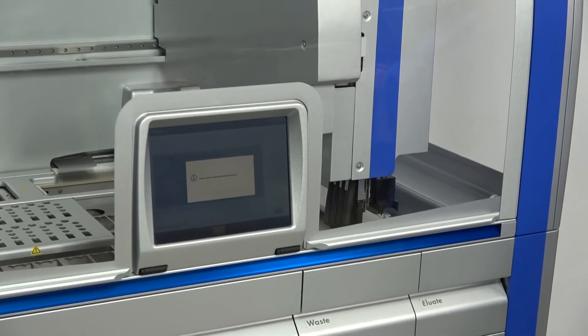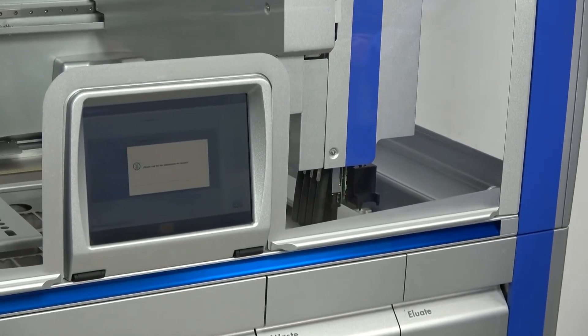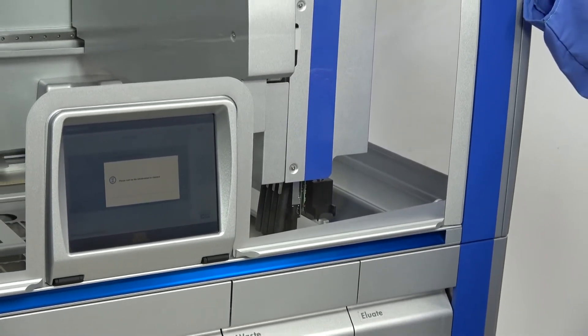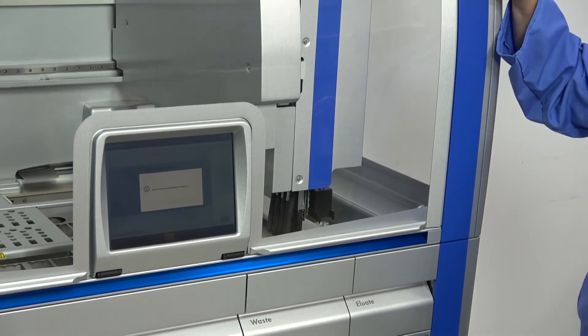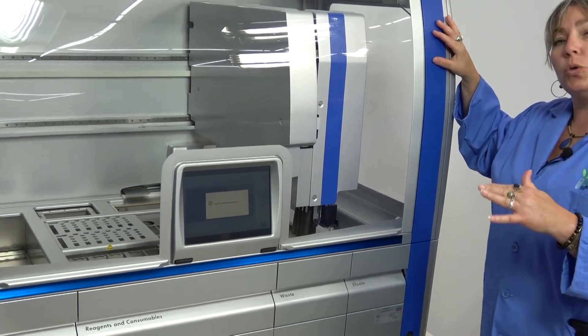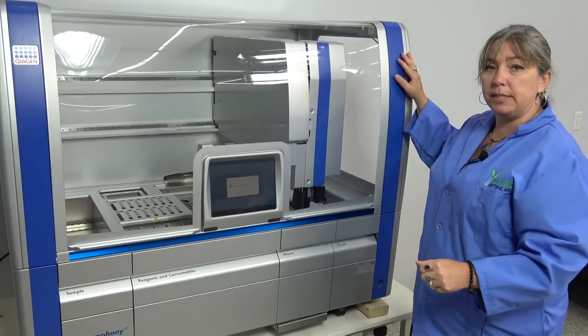Automated sample transfer, heated lysis, washing, and elution are all features of this instrument. It processes samples up to one milliliter, and it can accommodate a variety of tube sizes, so you can use what you already are using in the rest of your facility.